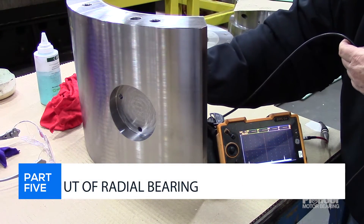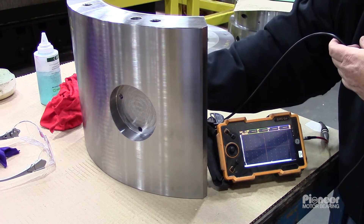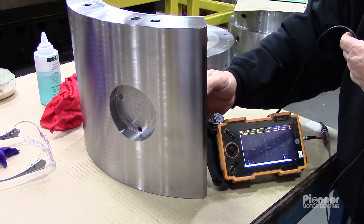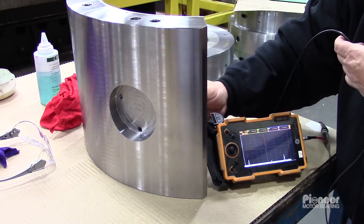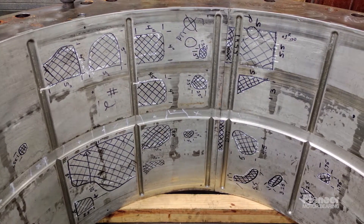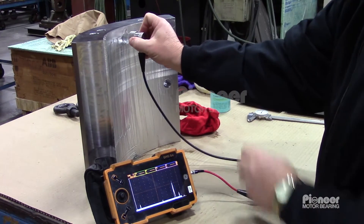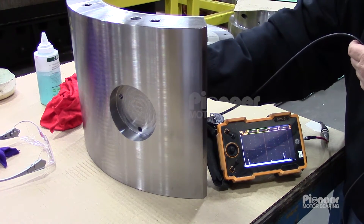Part 5: UT examination of a radial bearing. Similar to a thrust bearing, the UT examination of a radial bearing — whether a full round bearing, split bearing, or tilting pad segments — provides assurance of a reliable babbit bond. Unlike the thrust bearing, the surface of the radial bearing is curved. Also, the back of the part has a large counter bore, so we'll see the back wall change.